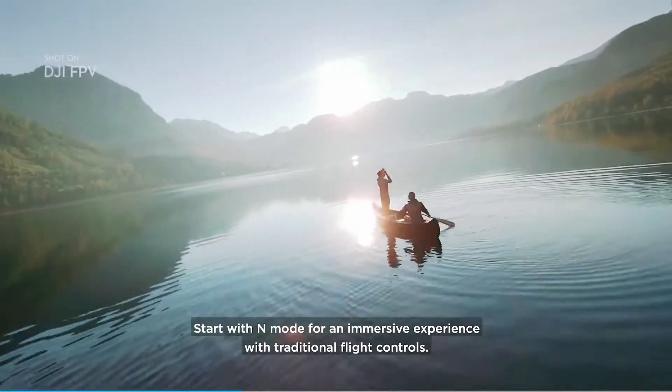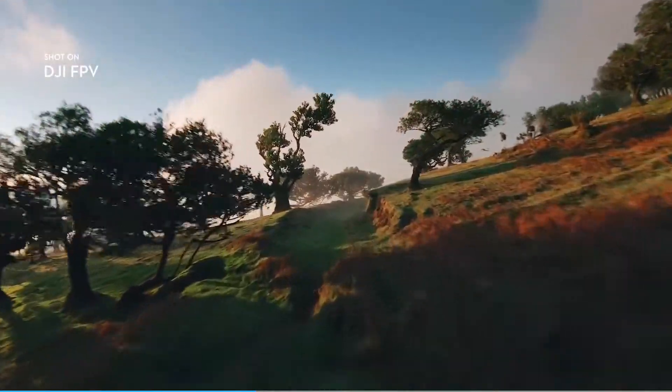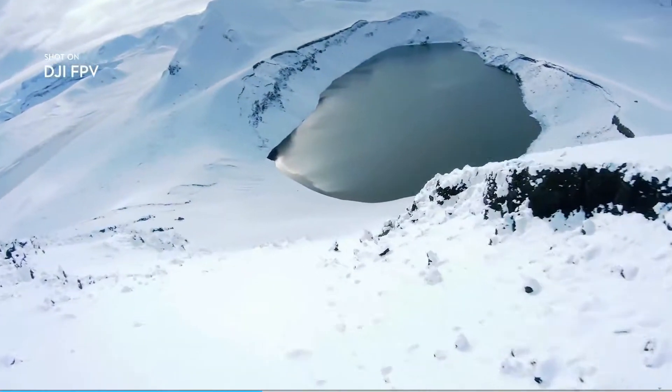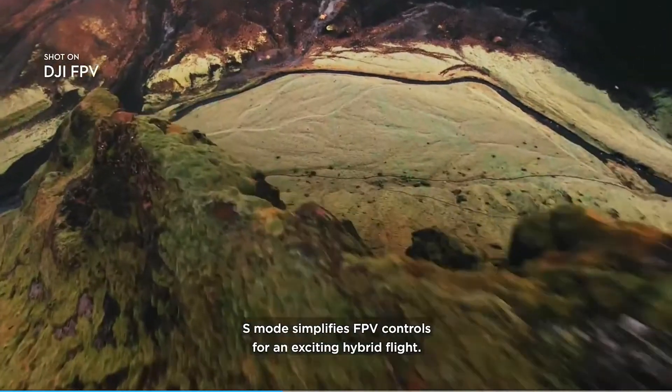Start with N-Mode for an immersive experience with traditional flight controls. S-Mode simplifies FPV controls for an exciting hybrid flight.